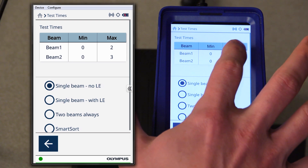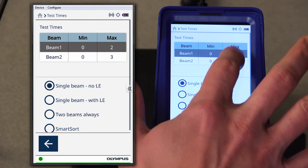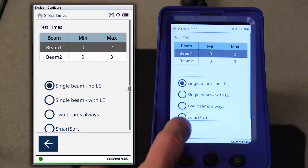Selection of the proper test time is done by selecting the beam one maximum time. For beam one elements, which are titanium and up on the periodic table, we want a test time of approximately less than five seconds or so. A beam one maximum of two seconds should be adequate for our weld testing.